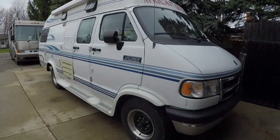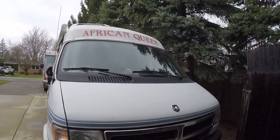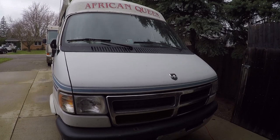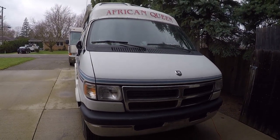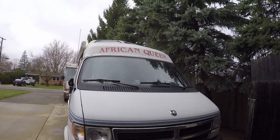Let's give you a little walk-around tour here. You can see I named her the African Queen because when I got it, it looked horrible — it was run down and ragged, didn't even run, and everybody thought I was crazy. Nobody saw the value in it but me, so I felt like Humphrey Bogart in the African Queen. That's where the name came from.